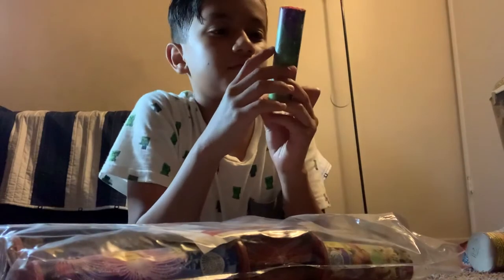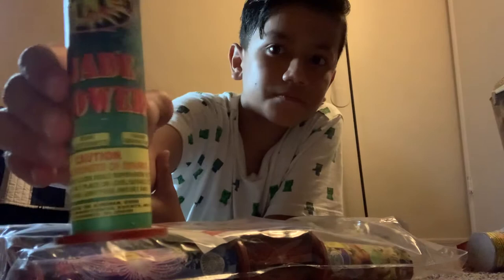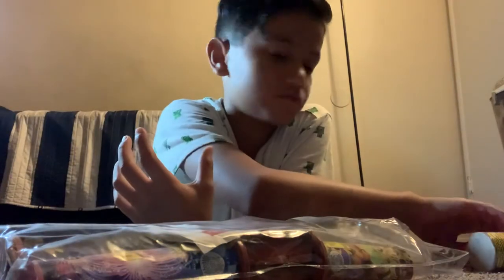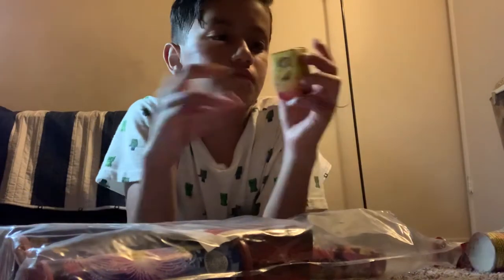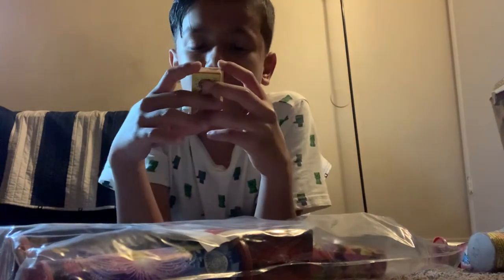Then we have Jade Flower. Then we have Fire Ants.